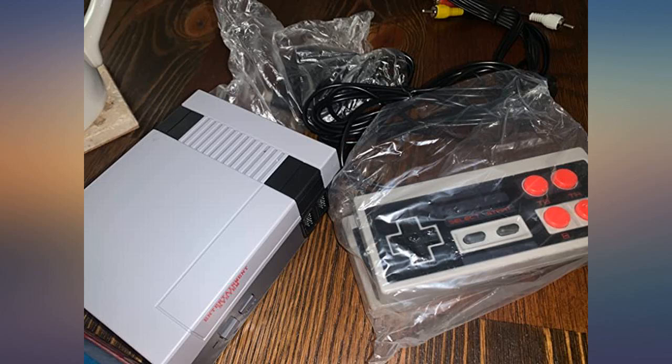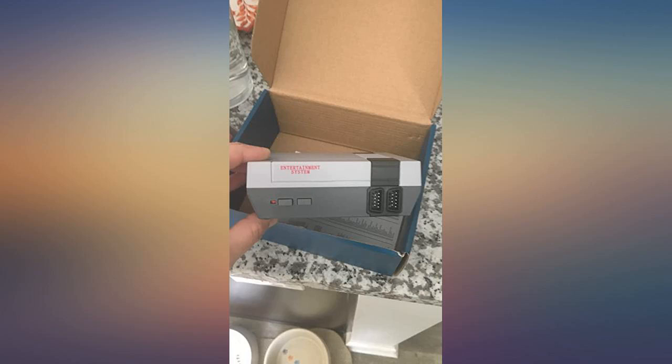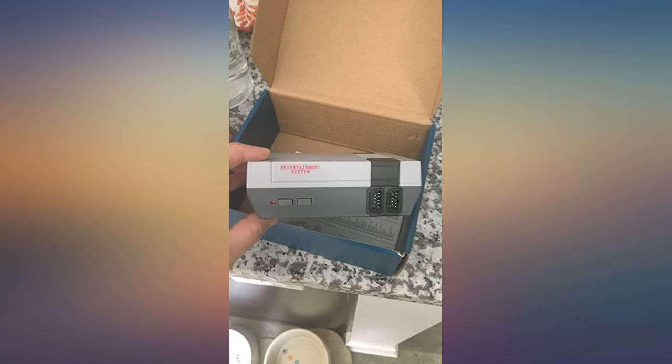This was an amazing deal for the price. The grandkids will love it. I love this game system. Great value for the money — ordered two for my grandkids for Christmas. Well packaged. Will recommend to anyone.